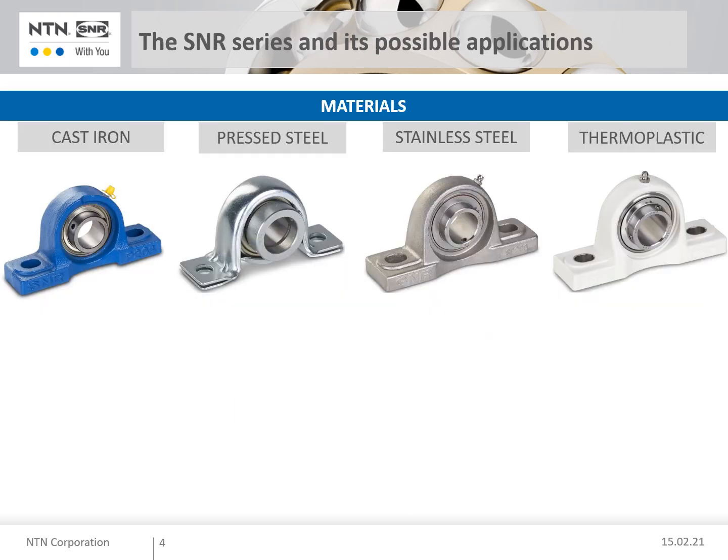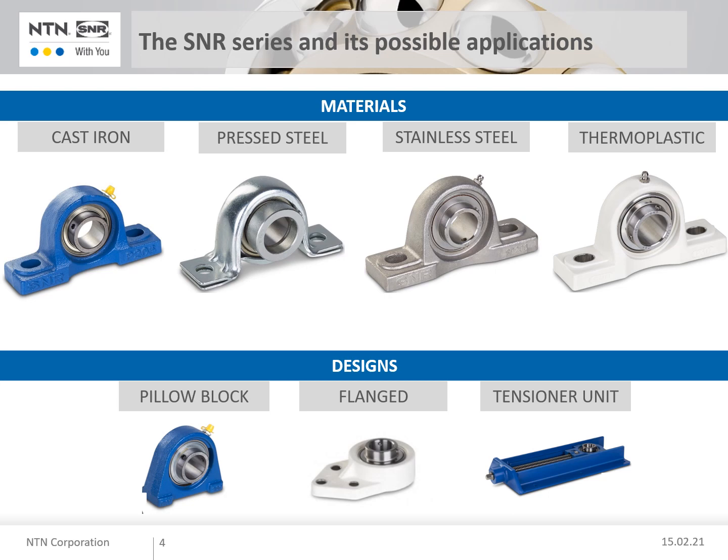The standard range of the SNR product family includes bearing units with housings made of grey cast iron and sheet steel, as well as stainless steel and thermoplastic. Different housing designs are available for all material types. These can be roughly divided into three groups: pillow block housings, flanged housings, and tensioner units.